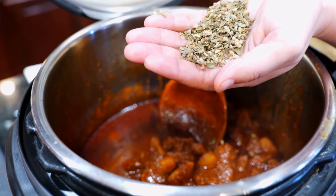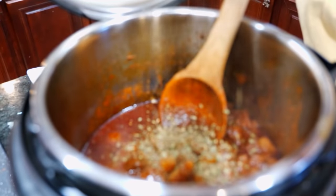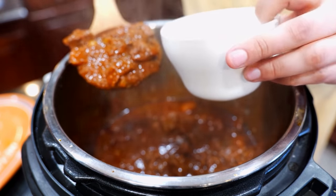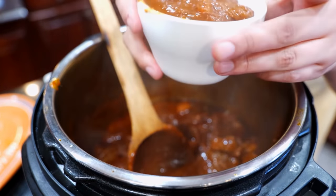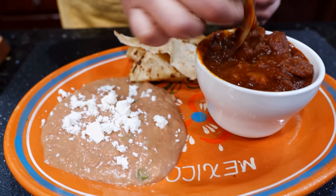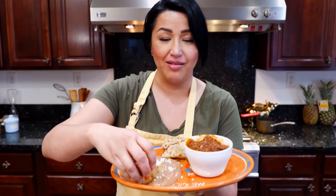Once everything is cooked, add your oregano at the end — you don't want to burn it while cooking in there or you'll get a bitter taste. Stir it in quickly. These little cups in the Amazon storefront hold about a cup and a half — perfect for portion control. Let me get some beans and tortillas ready. This is so fall-apart tender — it feels like I would have cooked this for at least two hours. This is amazing.